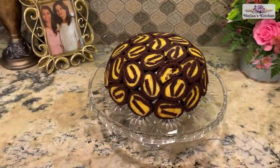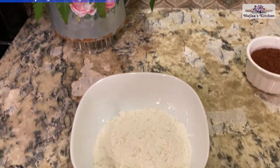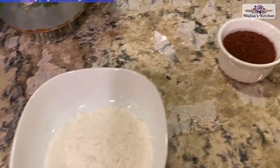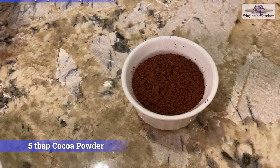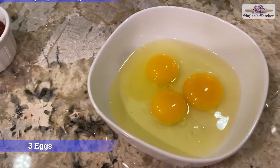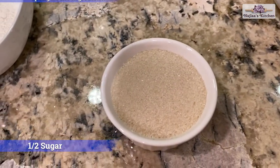Let's begin. Our sponge cake ingredients are one third cup self-rising flour, five tablespoons cocoa powder, three eggs, and half cup sugar.